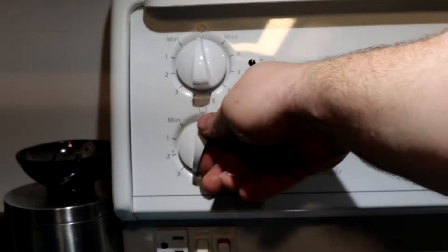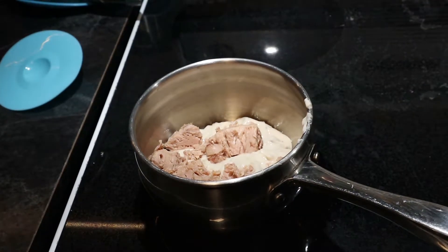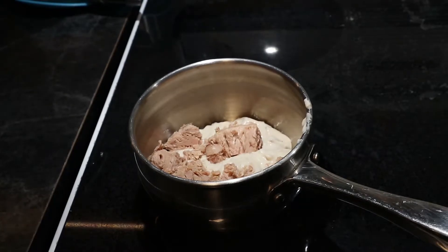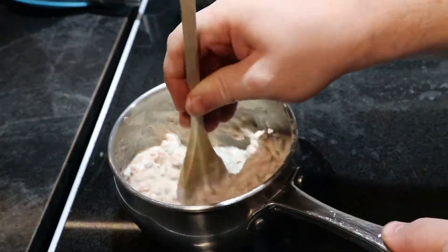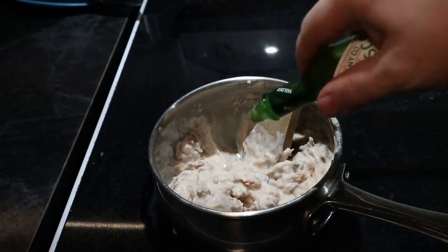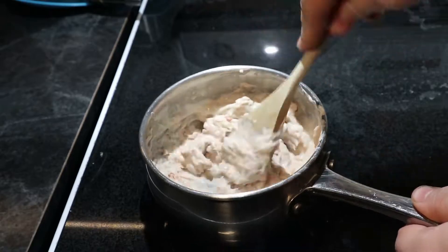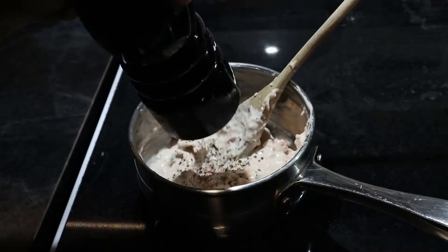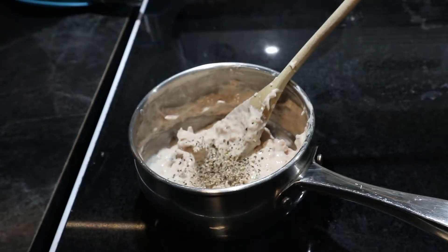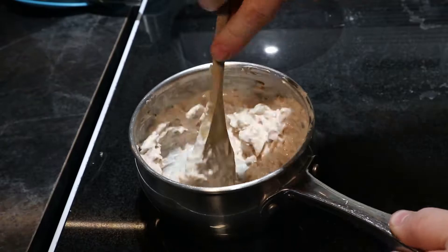We're going to go for a medium heat and just warm this up. I should mention that my mother, when she makes this, likes to add in an egg and a little bit of lemon juice, and that really is good too. But I'm sticking to the basics — just adding a little bit of Tabasco for some heat, and black pepper, which really goes a long way in this meal.